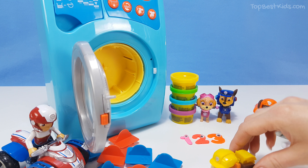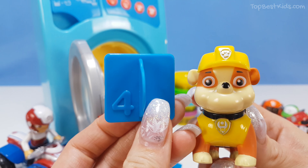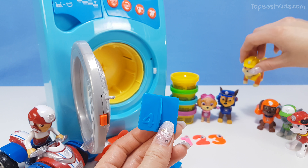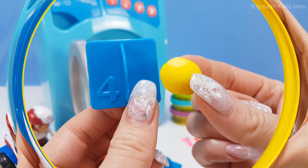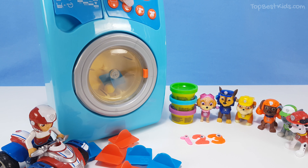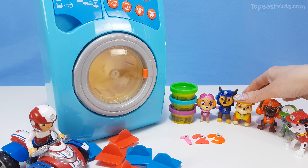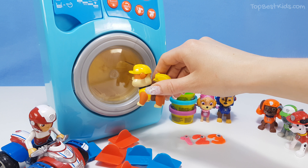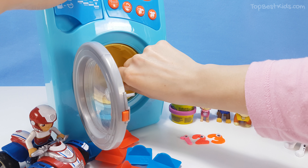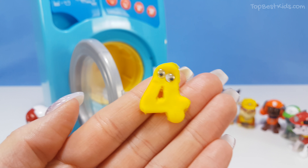Rubble, rubble, rubble, your turn! Next - number four. There it is, I found it. Thank you Rubble. Yes, number four. And what color? Yellow! Yellow is my favorite color! Well, thank you Rubble. Let's make a yellow number four. Are you ready? So exciting! Let me see, let me see. Yes, okay, I will take it out. Oh, it's yellow and it's a number four! Hello yellow number four!